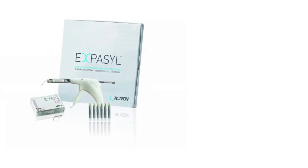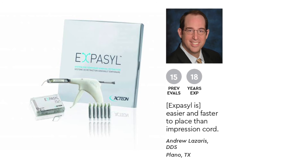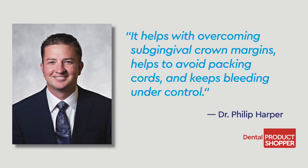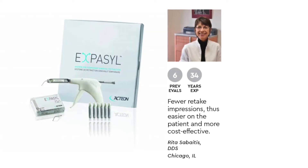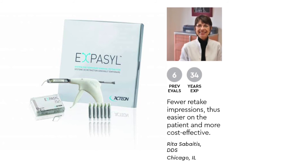When asked about the ease of using the material, Dr. Andrew Lazarus said Exibacil is easier and faster to place than retraction cord. Dr. Philip Harper noted three things to recommend Exibacil: it helps with overcoming sub-gingival crown margins, helps avoid packing cord, and keeps the bleeding under control. Dr. Rita Sabata said that with fewer retake impressions, Exibacil is easier on the patient and more cost-effective.